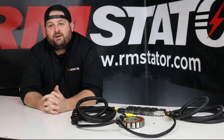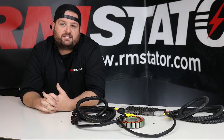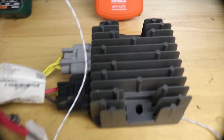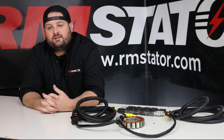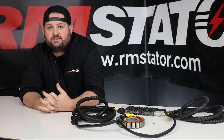The problem with Razor charging systems has always been power — they make a lot of it, up to 650 watts. Polaris designed the system with a single voltage regulator to handle the load of a powerful stator, and it's always operating within 5% of the limits of the components inside. Pair this with a horrible mounting location with very little airflow, and you have a recipe for disaster.